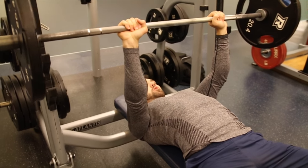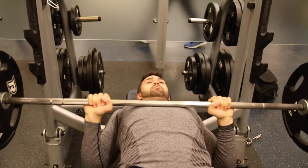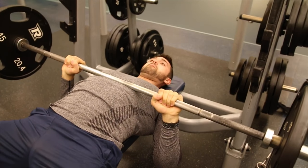Guys like Josh and myself, who appear to be a bit wider, find it harder to keep our elbows fully tight to our lats. But we do what we can to make sure we're really keeping them nice and tight to ensure that we're working all three heads of the triceps.